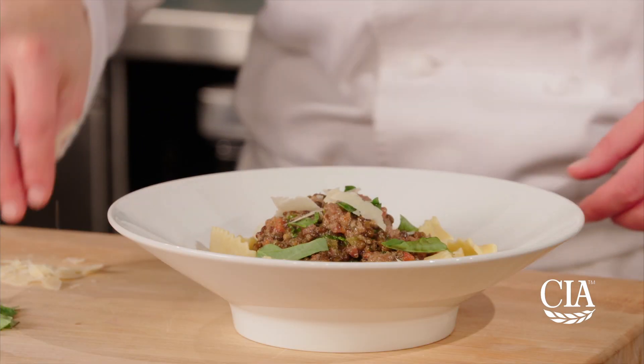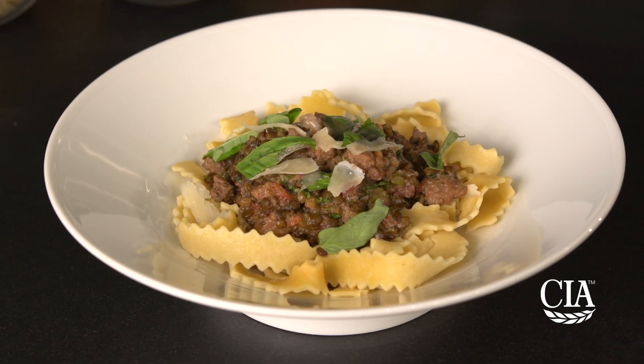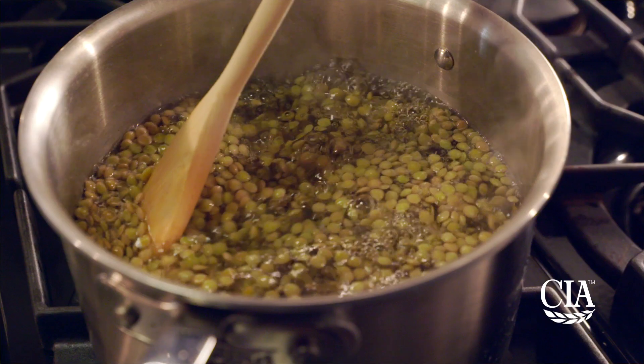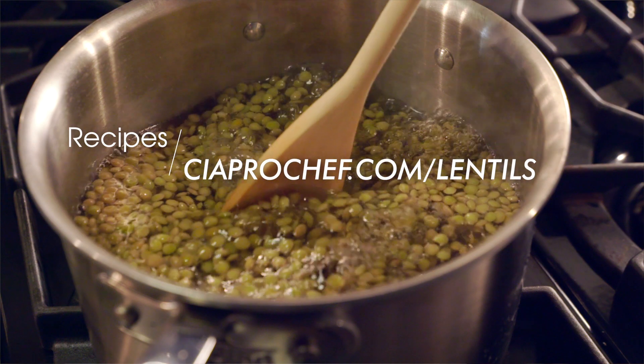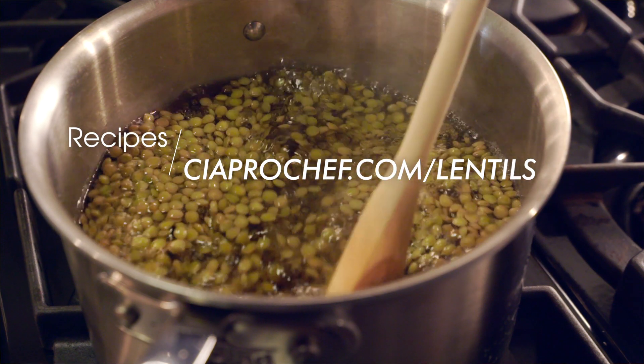Season to taste and serve with your favorite pasta, garnished with Parmesan cheese and basil. Find this recipe and more videos from the series at ciaprochef.com/lentils.